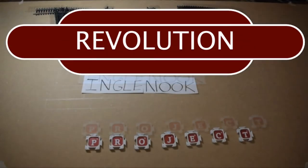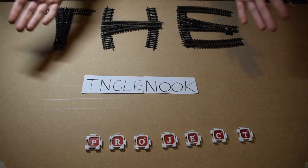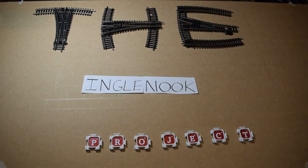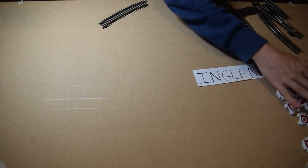Hello everyone and welcome to Revolution Rail. Today we're going to be doing the Inglenook project, as you can see in front of me. This is not the plan for the episode, but there's your title sequence for all the ones coming up, so let's just push that aside and get on with the video.